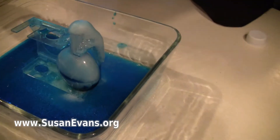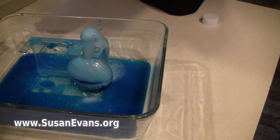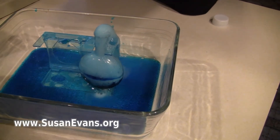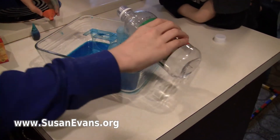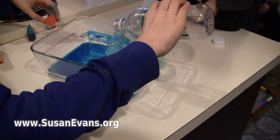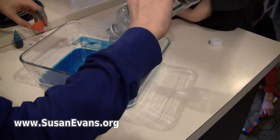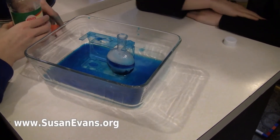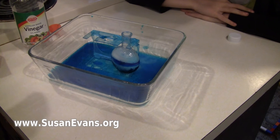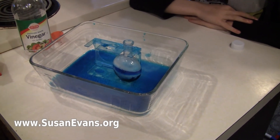Okay, the baking soda is sort of running out. The baking soda and vinegar has sort of run out.